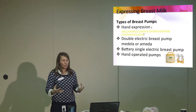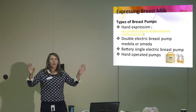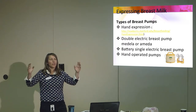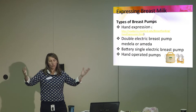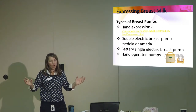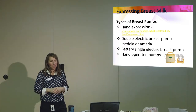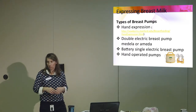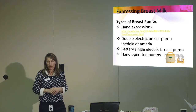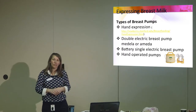To make breast milk, you need the double electric pump. If you just want to pump once your breast milk is well established and want to give a bottle once a day, I ask you to wait till at least two weeks. Public Health says six weeks, but by that time your baby will never take a bottle — they'll be so used to your breast that they won't take a bottle.